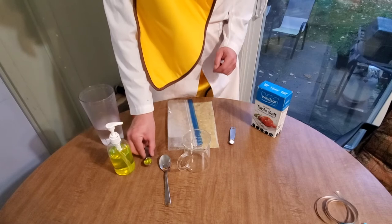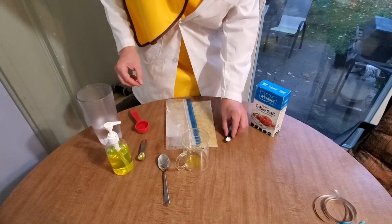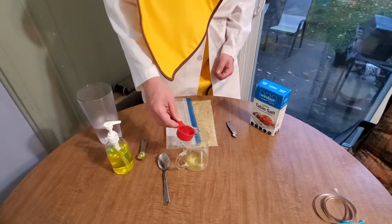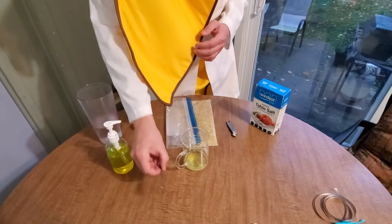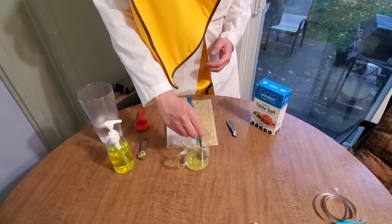Next, we're going to create our buffer. We do this by combining one teaspoon of soap with one quarter teaspoon of salt, followed by two tablespoons of tap water. Once combined, stir very gently until the salt and the soap have dissolved. This step should take a few minutes.